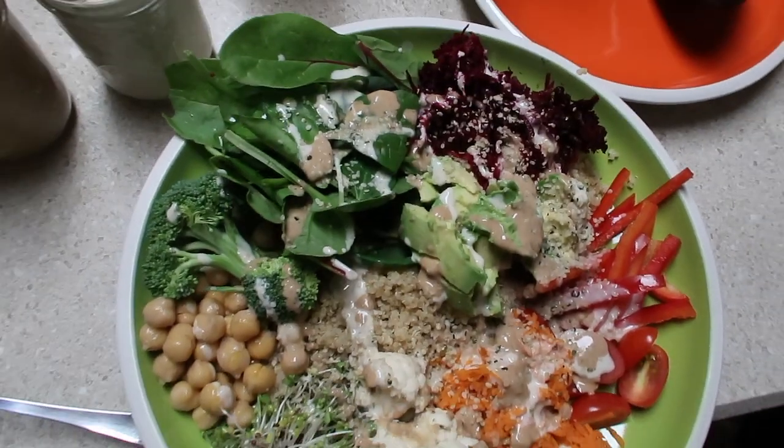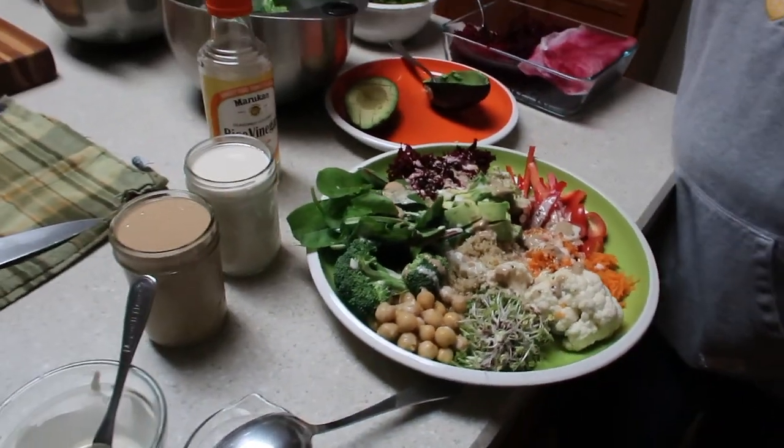So there you have it — my super messy, super easy Buddha bowl. All the ingredients were pre-prepped. All we did tonight was whip up a batch of quinoa, which you can easily pre-prep on a Sunday or whatever day you prep, and we made our tahini dressings. I will put the full recipes for those in the description below, so make sure you check it out. Give this video a thumbs up if you absolutely love the idea of ingredient prepping your Buddha bowl.